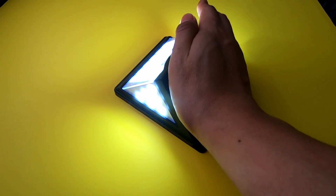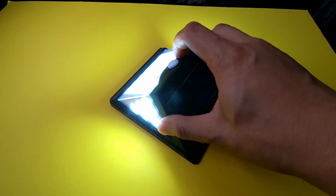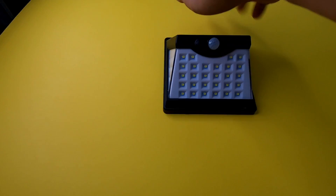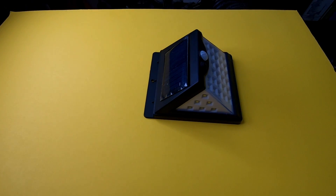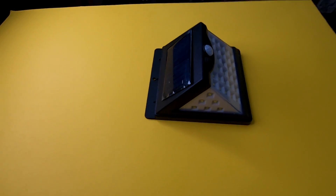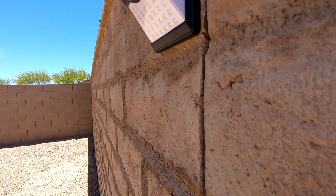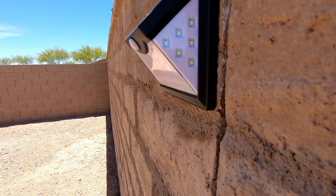You can install these lights either with the screws already provided, or you can use the double-sided tape, which I did actually. So far it's holding really good. I installed two for now to see how I would like it, and so far they're holding up and they turned out great.